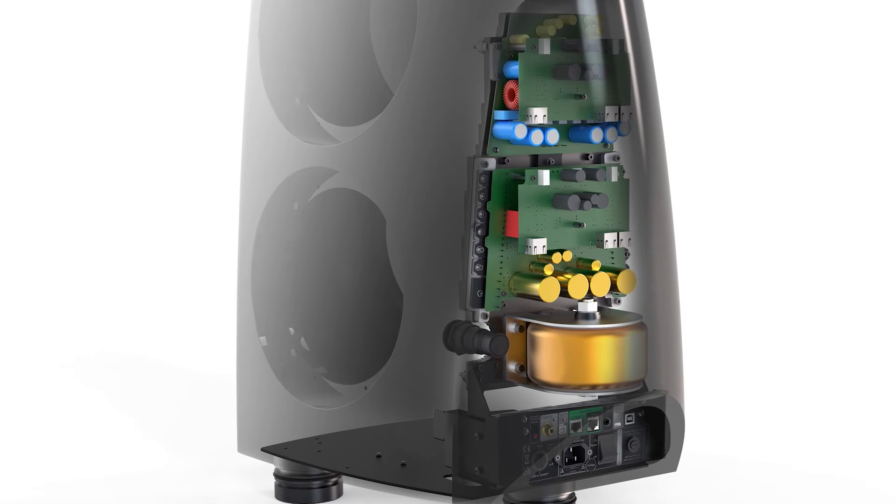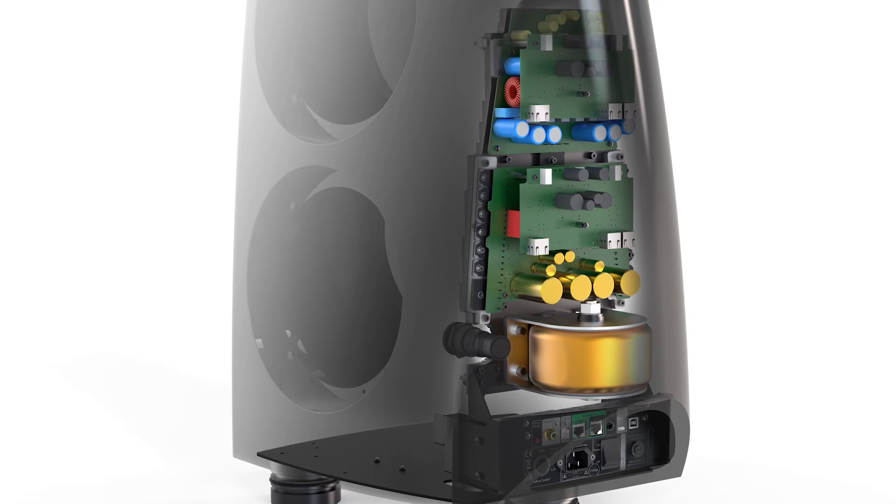In a similar way, the R1 electronics and heatsink are mounted in the rear of the cabinet, completely concealed by an integral cover.